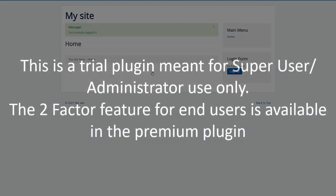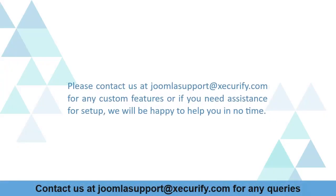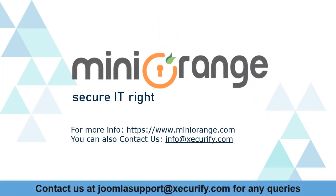This is a trial plugin meant for super user or administrator use only. The two-factor feature for end users is available in the premium plugin. Please contact us at Joomla Support or at securify.com for any custom features or if you need assistance with setup — we will be happy to help you. miniOrange provides the best two-factor authentication solution.